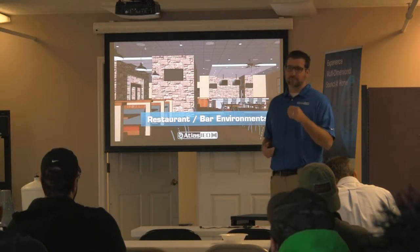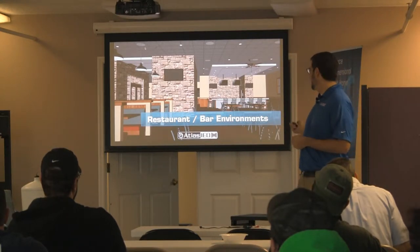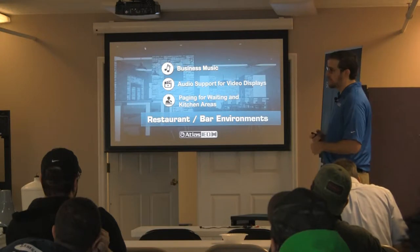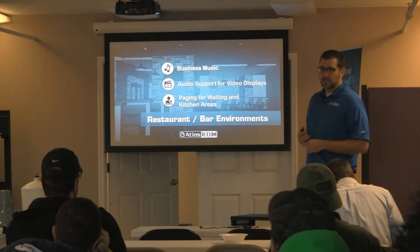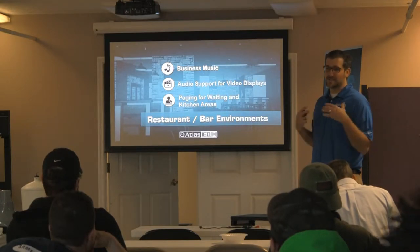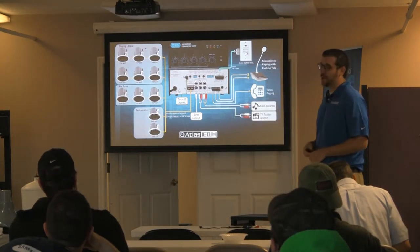How about a restaurant and a bar? I assume everybody here eats and probably drinks — we're in the install world. I want to do background music, paging in the waiting area, and audio support for video displays — maybe showing DirecTV football games on Sundays or hockey games on weekdays. Now I've got a 100-watt mixer amplifier, and I've got all kinds of sources: a mic for push-to-talk paging, maybe telco paging, a PBX — if the phone rings and someone needs the manager, the hostess can dial the paging tone and have them pick up the call.